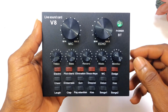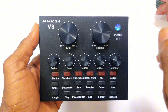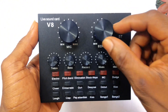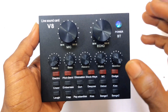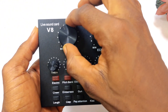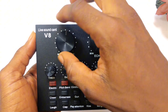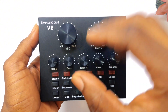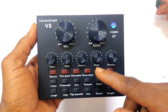This is a live sound card which can be used for podcasts and recording as well. We have a button for echo right here — if you want to add echo to your sound you can turn this higher, and you can turn it lower if you are doing a voice recording and do not need echo. This is the volume on the sound card, so if you are doing a podcast or any live preaching activity you can turn the volume up and down using this option.